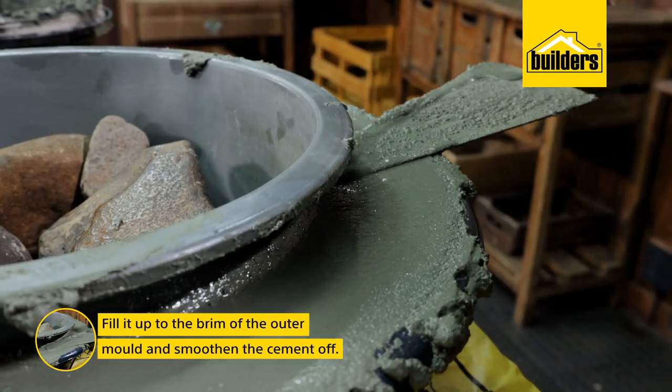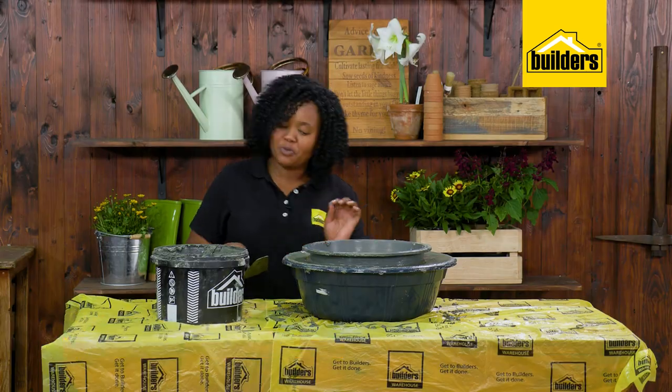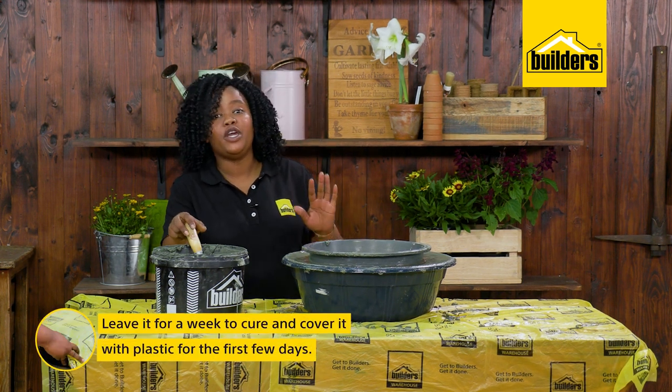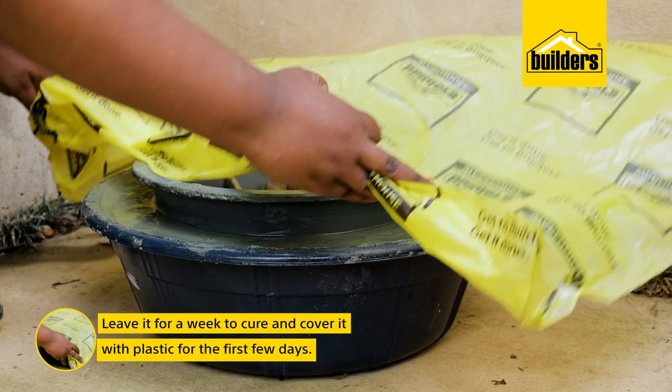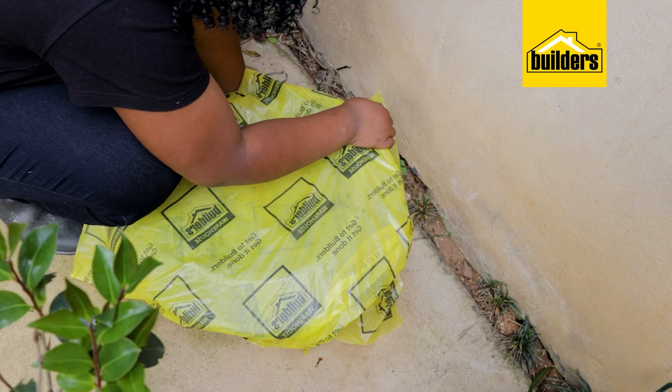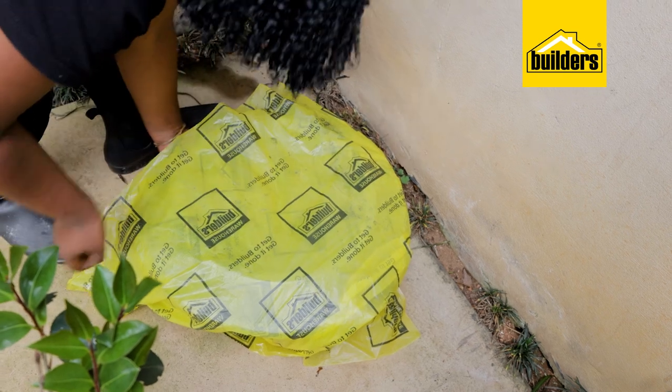Fill it to the brim of the outer mold and smooth the cement off — you can even autograph your name at this point. Now we need to leave this for about a week or so to cure properly and cover it with plastic for a few days. This slows down how quickly the cement dries and lessens the chances of it cracking.